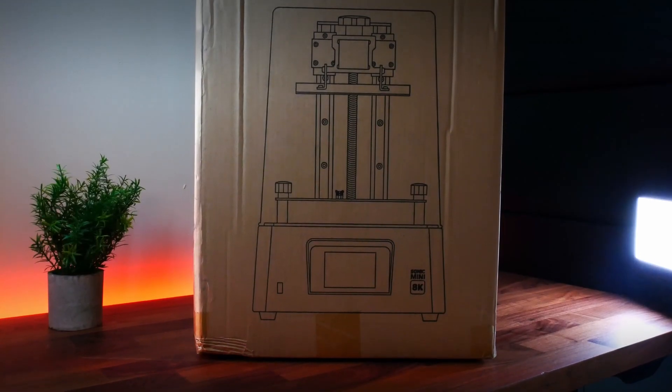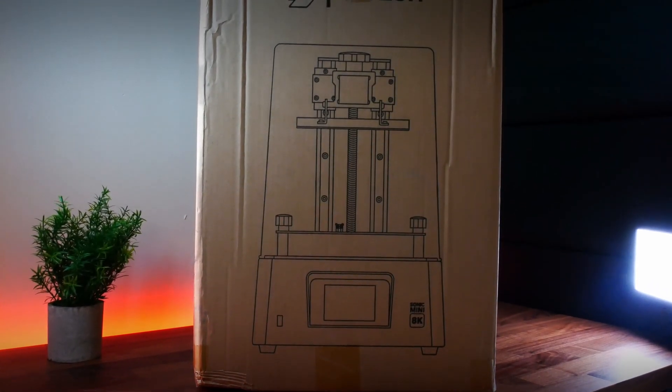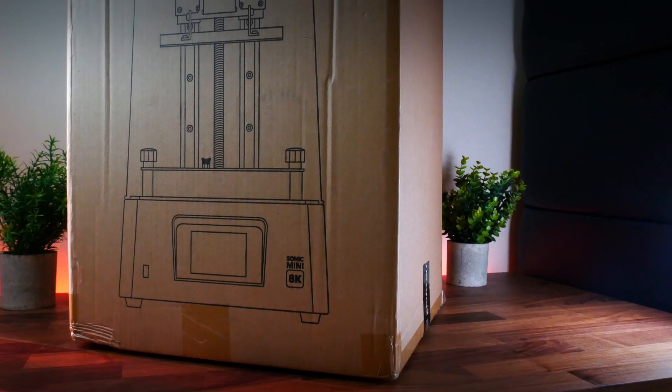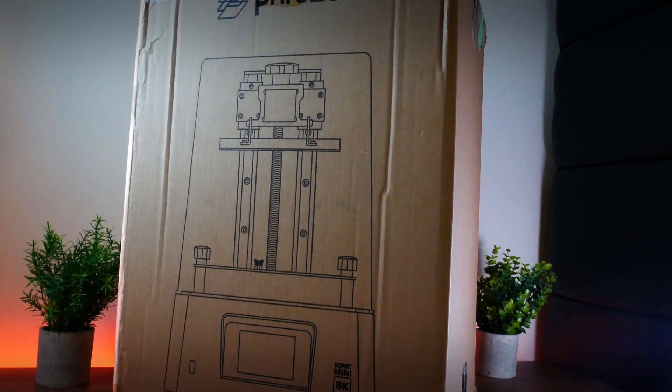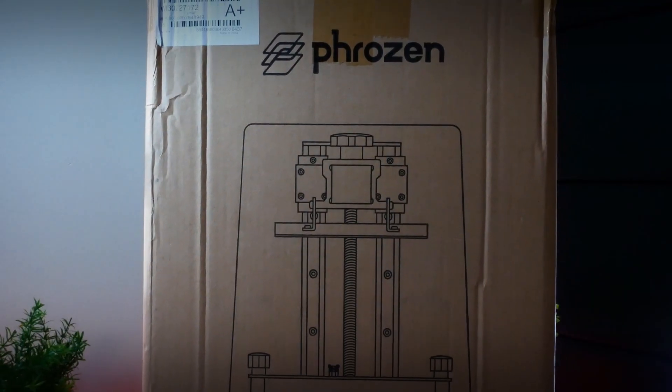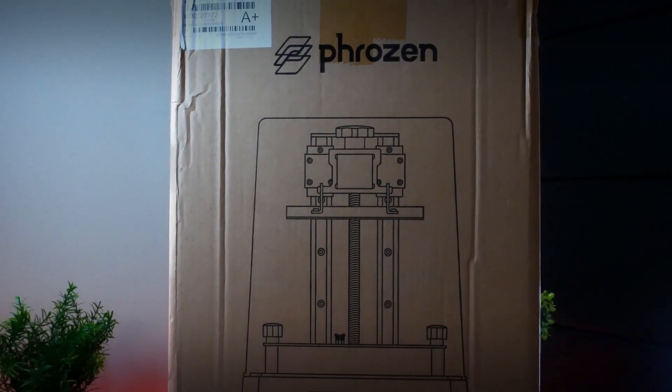Hi guys! Welcome back to another video from Highlands Miniatures! We've been wanting to try the new Frozen Sonic Mini 8K for a while now, and our friends from Frozen have made it possible. They have sent us the printer and we're so excited to see what it's capable of doing, so let's crack on with it!